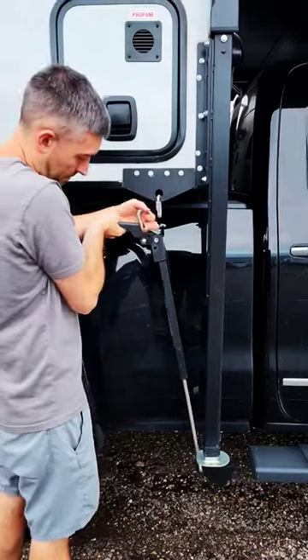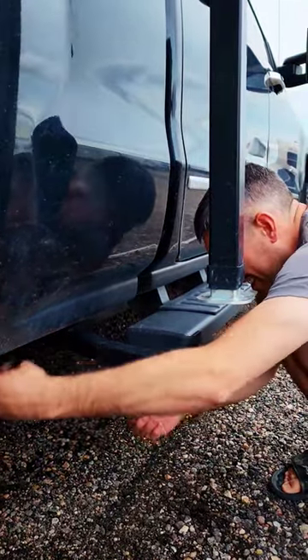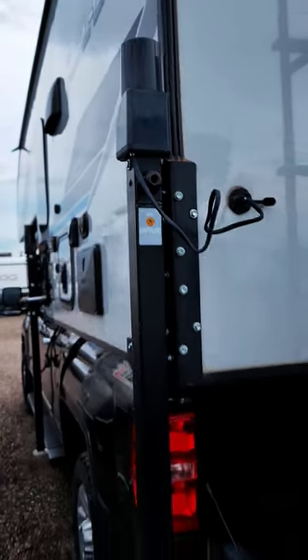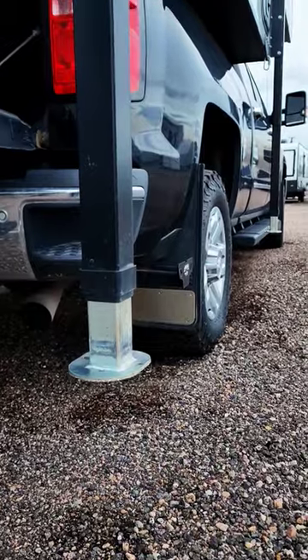When it comes time to remove the camper, we start by removing all four fast guns. Once they're off, we remove the front two tie-downs to allow clearance for the camper jacks. Here's where our electric Happy Jack truck camper jack system comes into play — with this handy remote control in hand, we can lower all four jacks at once.